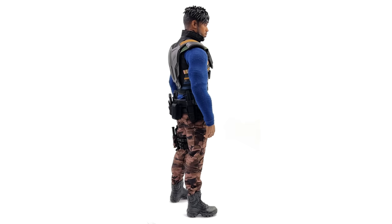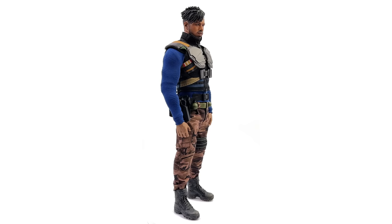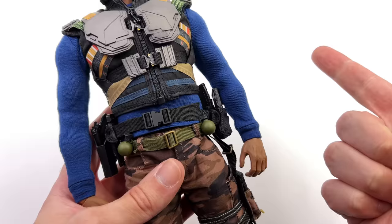I know Michael B. Jordan is a massive, ripped dude, but I don't think even he is as big as this figure is portraying him. We'll now take him off the rotating turntable and punch in for a closer look at the details.